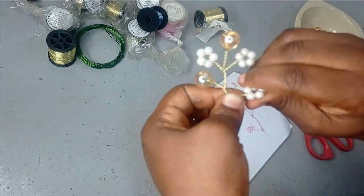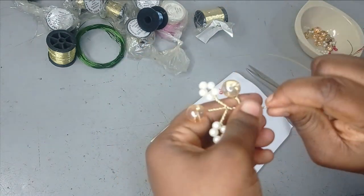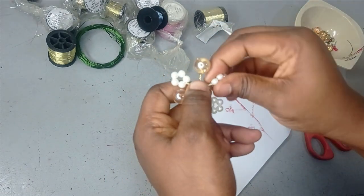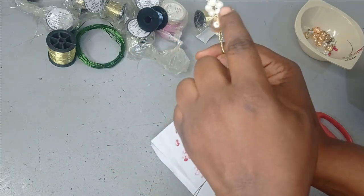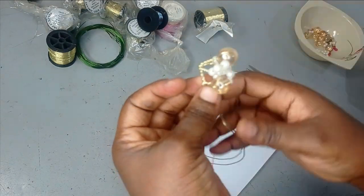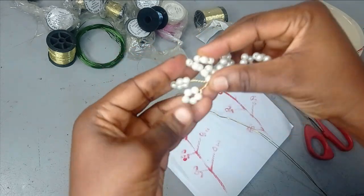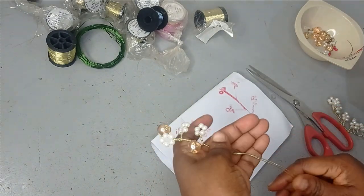Now take the wires together and twist again to go further downward — you can see I'm already building my tree. The reason I like to use the stronger wire is that I can bend it any way I want. You can leave it as is, bend branches into a hoop shape, or take all of them together to form a cluster. You can apply it to a headband to form a design.